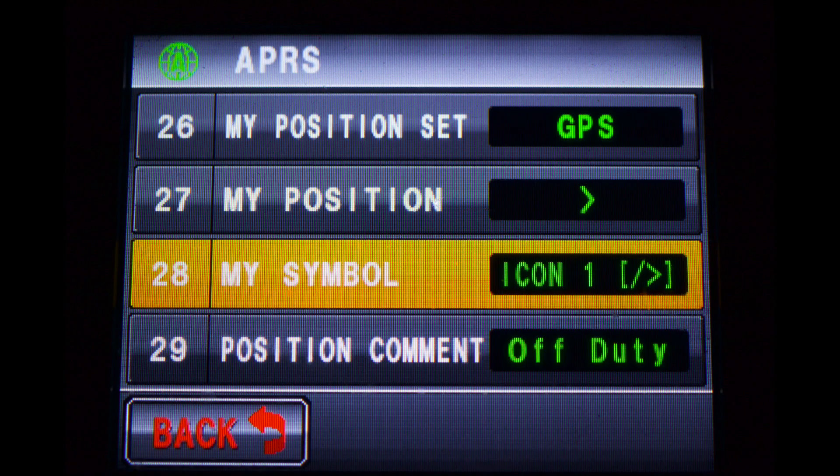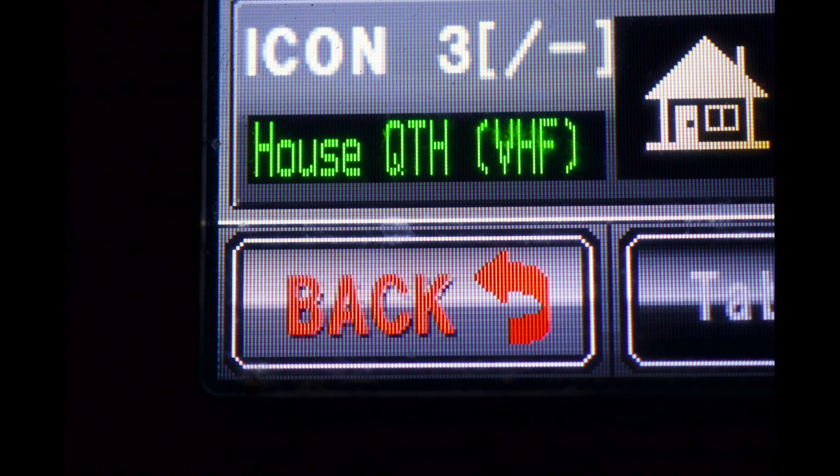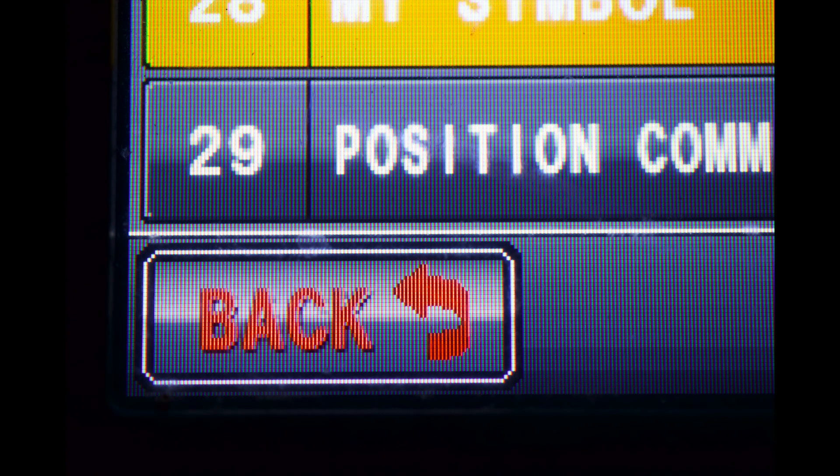Now rotate the knob till you get to 28, My Symbol. You can rotate the knob to choose one of the icons on that screen, or go to the first one such as the one indicated on the picture and touch it and rotate the knob — it will go through various icons. Now press the back button twice.